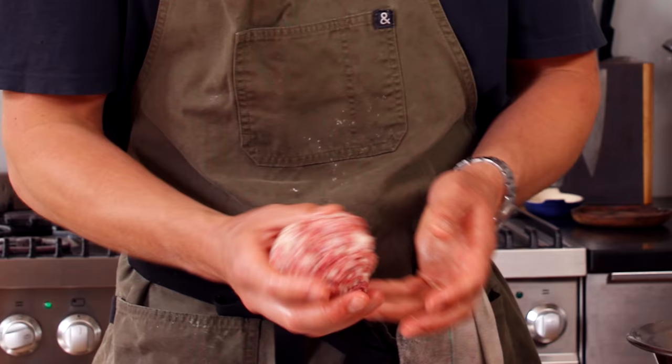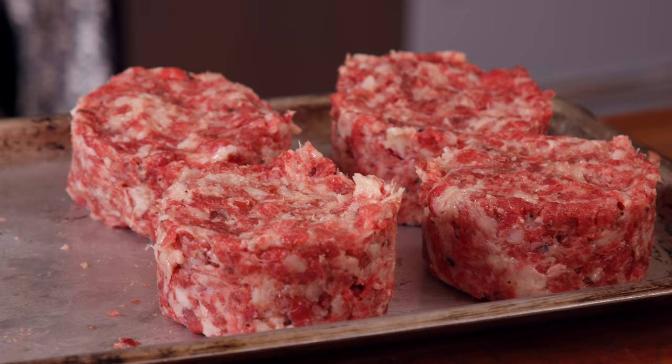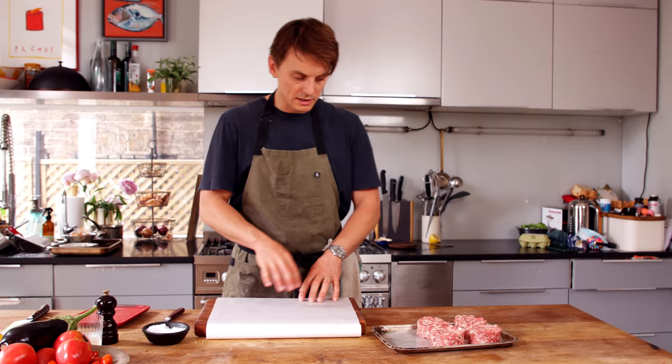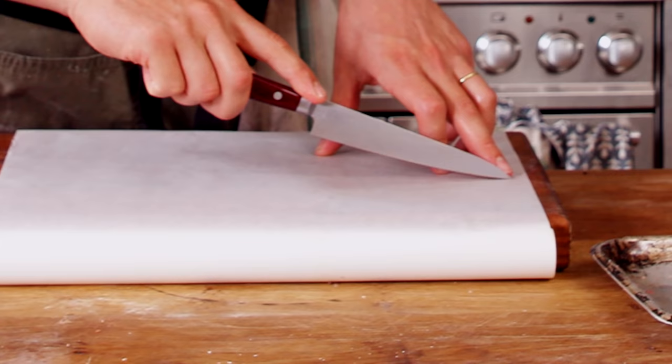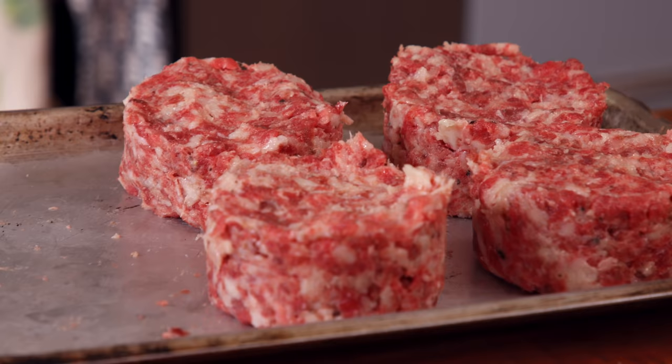See how nice and fatty that is — not your normal patty mix. I'm going for 170 gram patties. You can either make them into balls; I quite like putting them in a ring, almost like a puck — a hockey puck. Before we cook the patties, cut a square of parchment paper to go on top of the patty for when we smash it. Place that on top before smashing. Mise en place, my friends. That's the patties done.